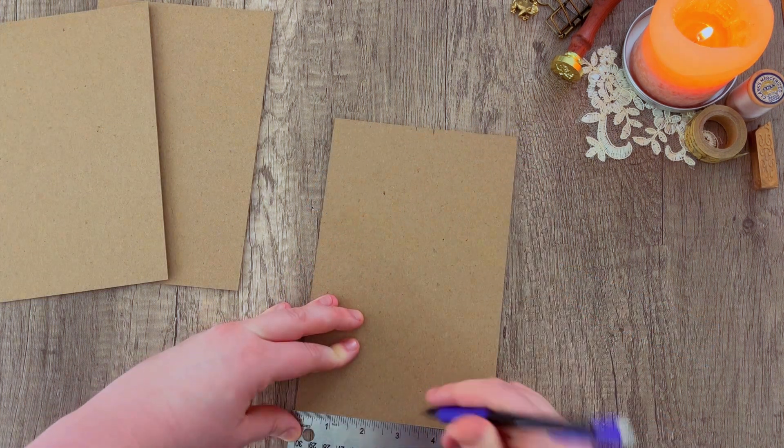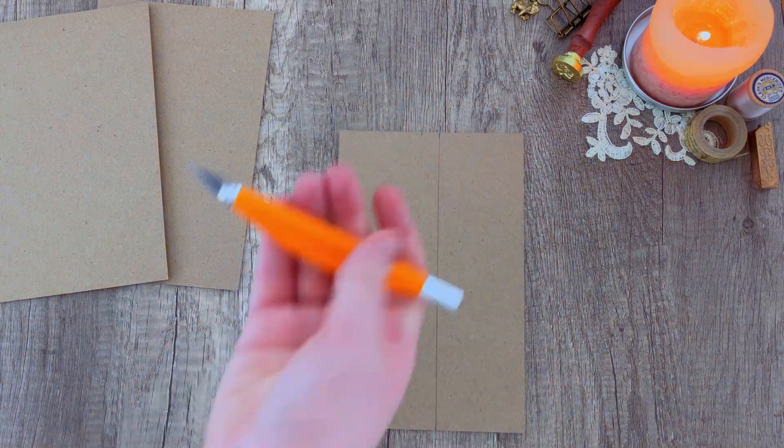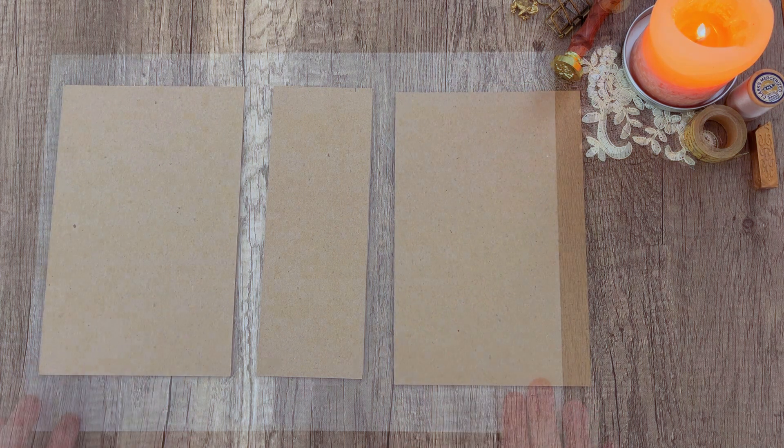It's actually five and a half by eight and a half inches — I use it all the time and I always forget. I'm going to be marking off a three inch spine from one of these pieces and cut that out, so I will have a front piece, a back cover piece, and then my spine.